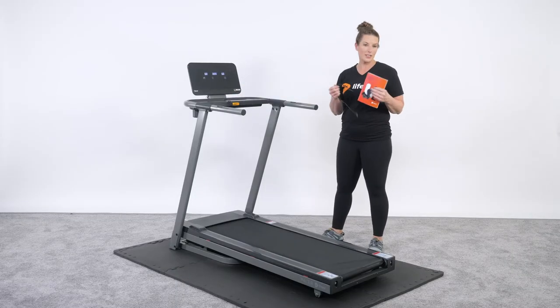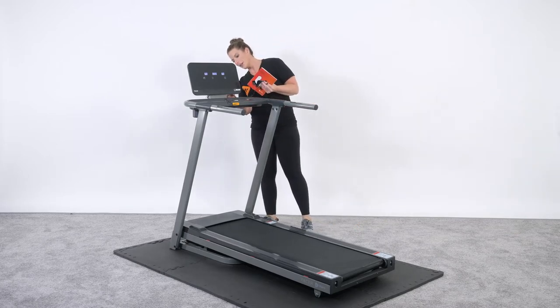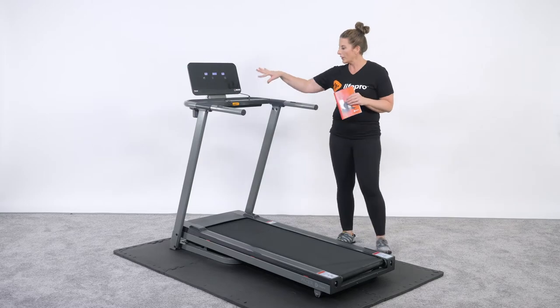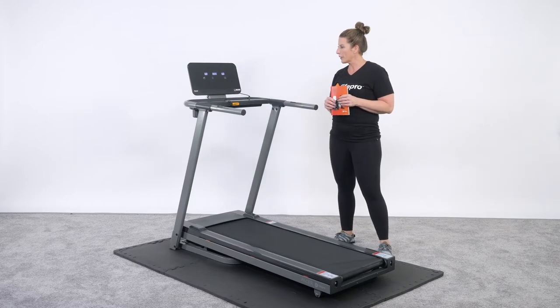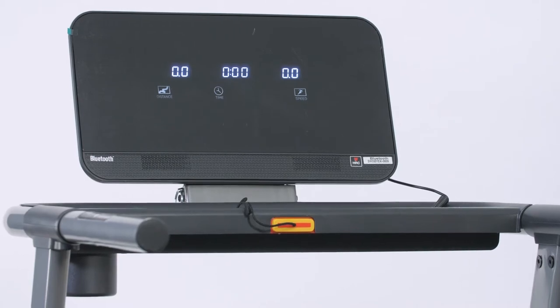The heart rate monitor coordinates with it and is Bluetooth enabled. If you decide you want to listen to something, there's an MP3 cable that attaches right here on the back and you can listen to whatever device you want. We have a nice control panel here offering differences between distance, time, and speed of your programming.